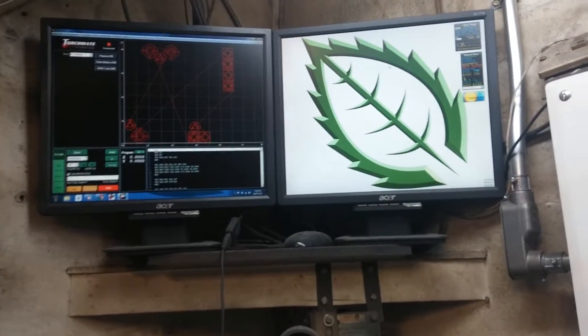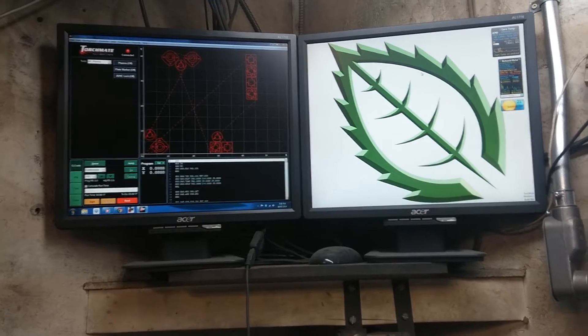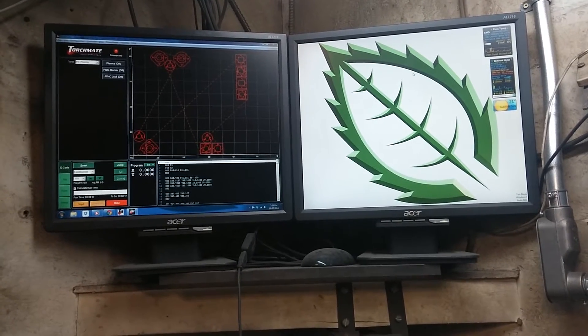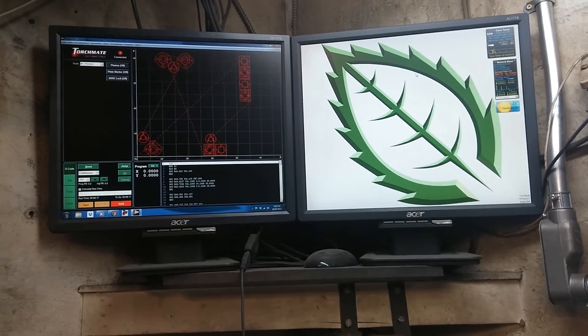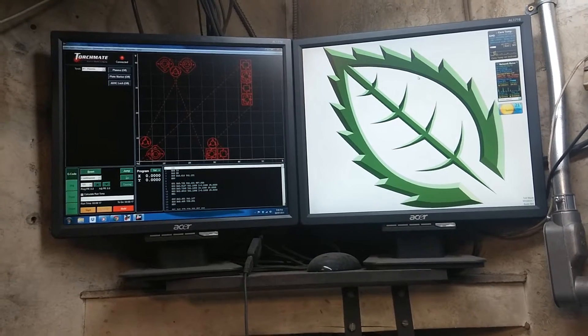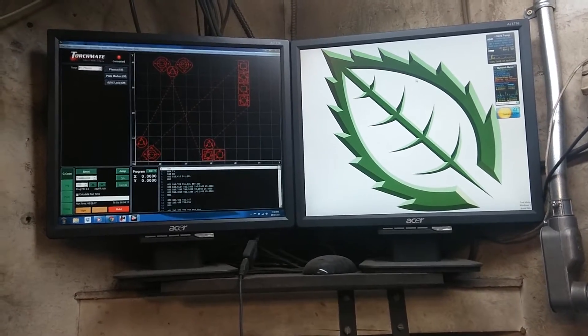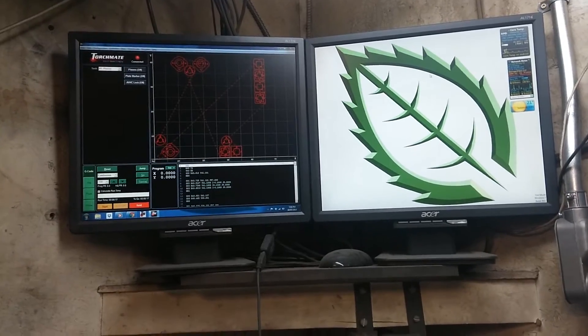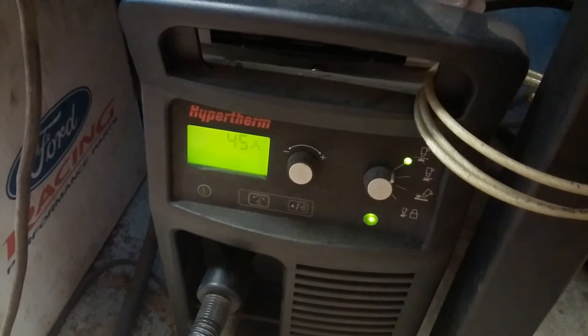This is the program I'm running to cut some flanges. Some parts are nested within parts, there are small bolt holes and perimeter cutting, so there is some torch lockout and some areas where it's in auto mode monitoring the cut while it's going. I'm cutting 10 gauge steel.